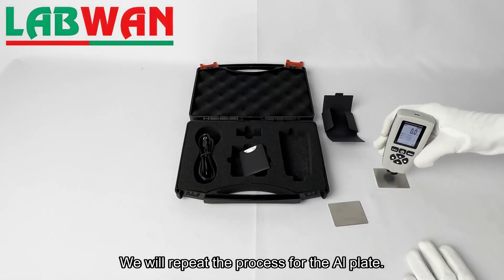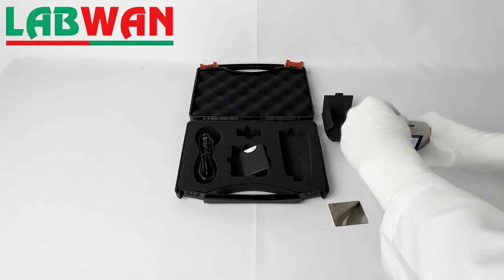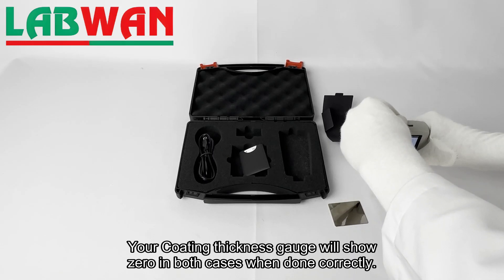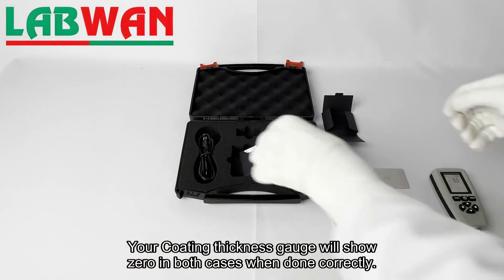We will repeat the process for the AL plate. Your coating thickness gauge will show zero in both cases when done correctly.